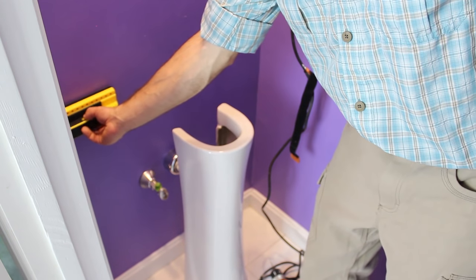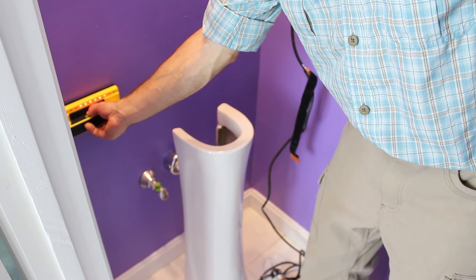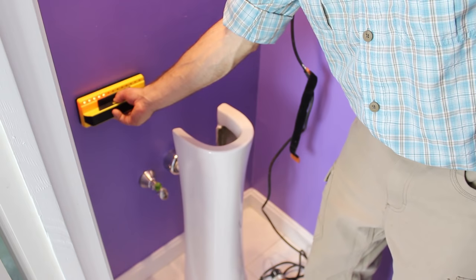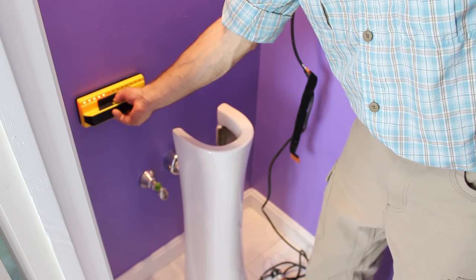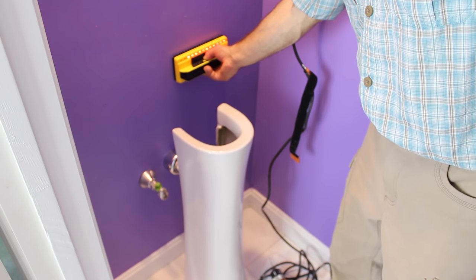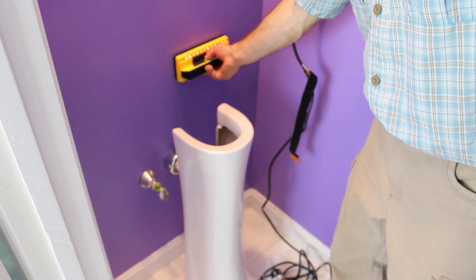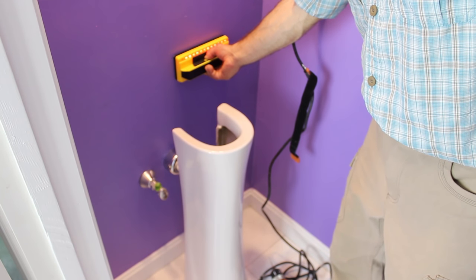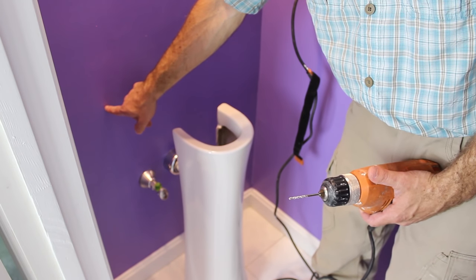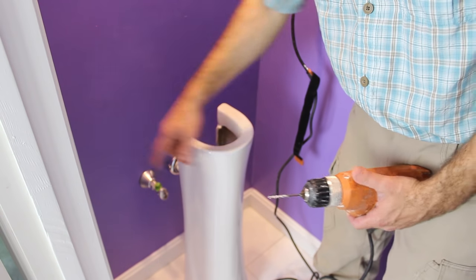You can knock with your finger and notice the difference in pitch. Likely there is going to be a stud or blocking there. You can also check with a stud finder like the Franklin sensor—I love the Franklin sensor. Right where that hole is going to be, there is a piece of wood blocking, and there's blocking on the right-hand side too. The next step is to drill a 1/8-inch hole through the drywall and into the wood blocking.